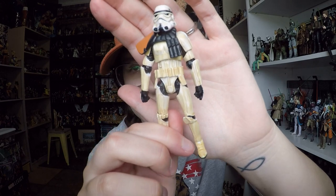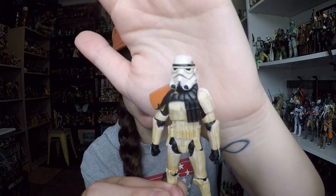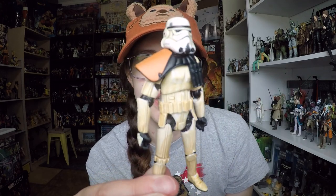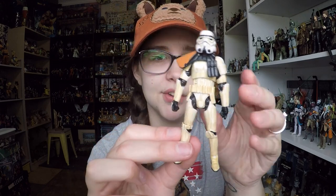Moving on to the Sandtrooper himself — he's got a really nice wash. He's basically white and they've taken what looks like a sand-colored wash and brushed it on the figure in manufacturing. It looks pretty good. The helmet looks pretty realistic and the proportions look pretty even. Of course it's got the gray parts on the back, and then there is his pauldron — his orange pauldron, which is how you can differentiate the Sandtrooper rank, I think captains or commanders. He's probably just a repaint of another figure with a different wash, but I really like it. It comes off really nicely and it's kind of subtle.